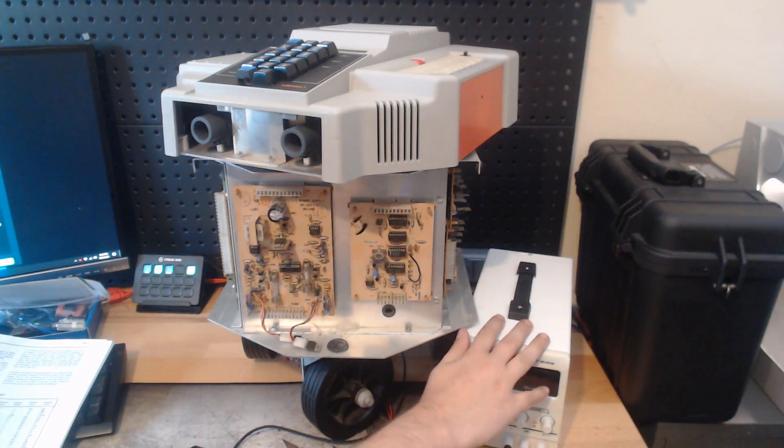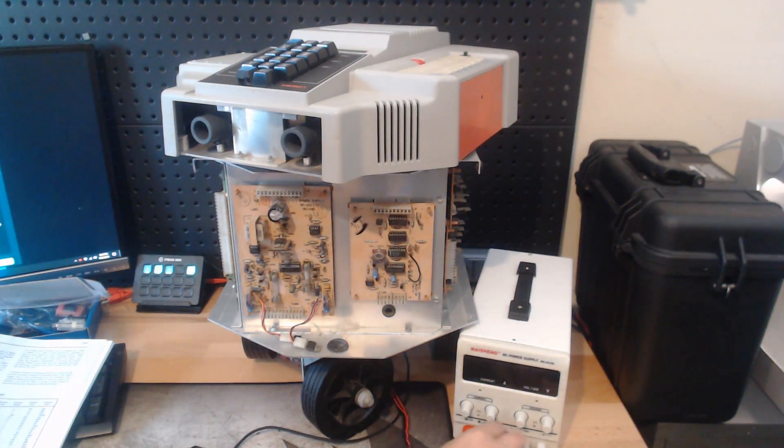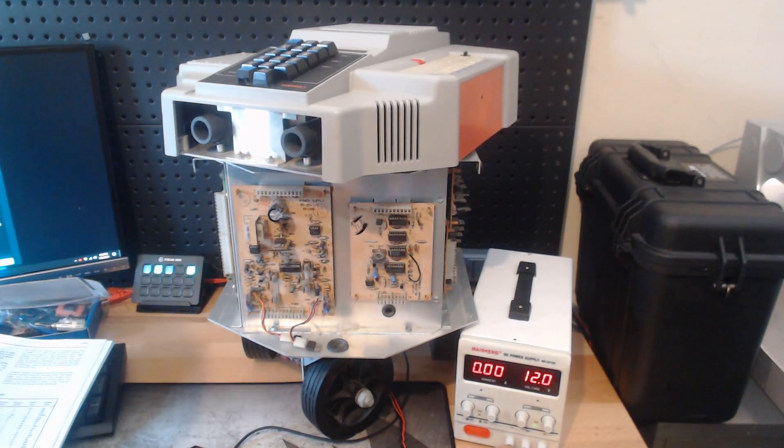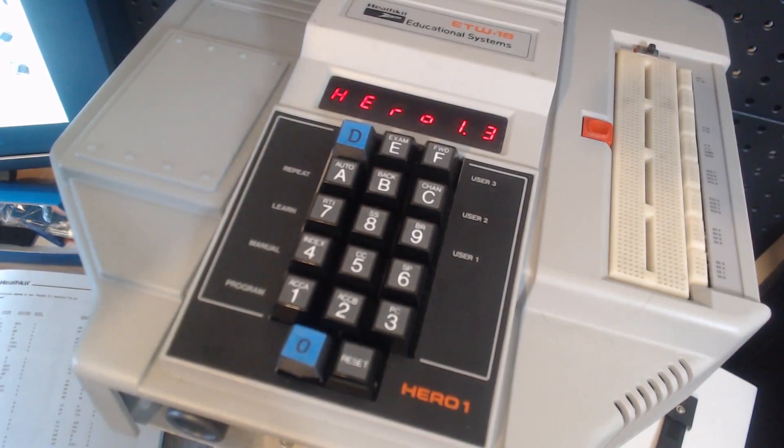So I have my variable voltage power supply here — I'll just turn that on, I've got it set to 12 volts — and just plug it in here. When I turn Hiro on, he says "Hiro 1.3", which is the firmware version, and it displays on his screen.